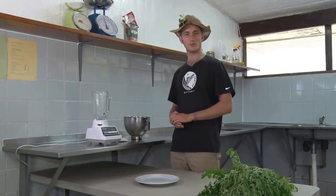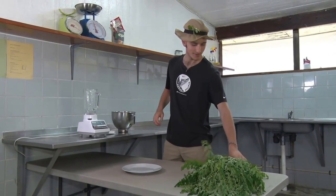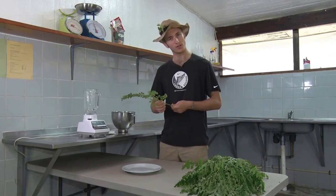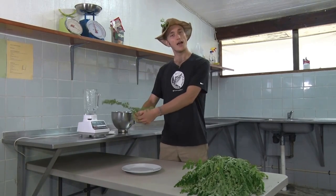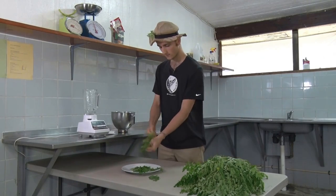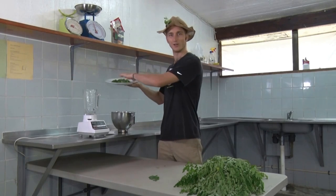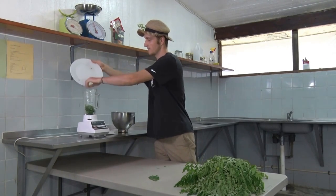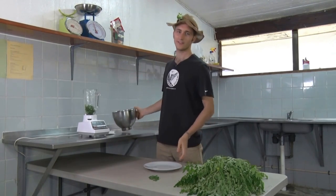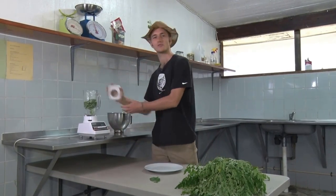So now we are going to make our moringa potion. First we take our moringa branches and pull off the leaves. We put the leaves in our blender and fill in some water. Let's give it a go.